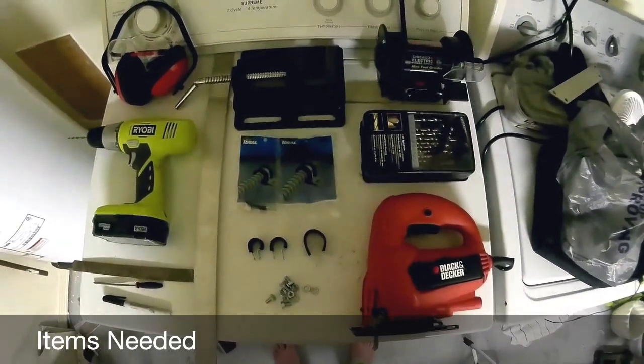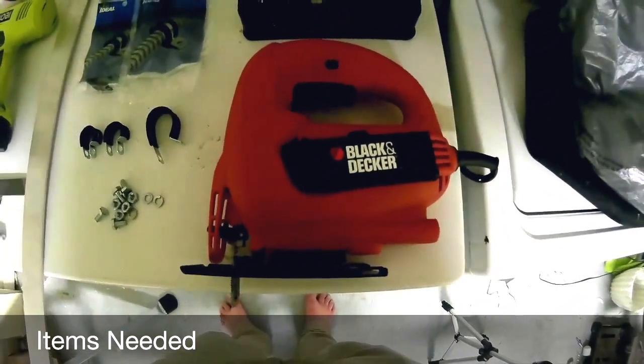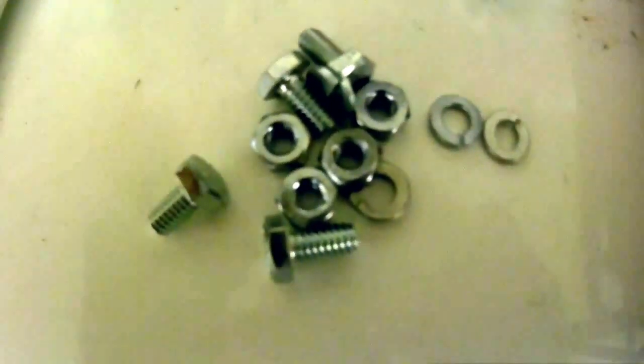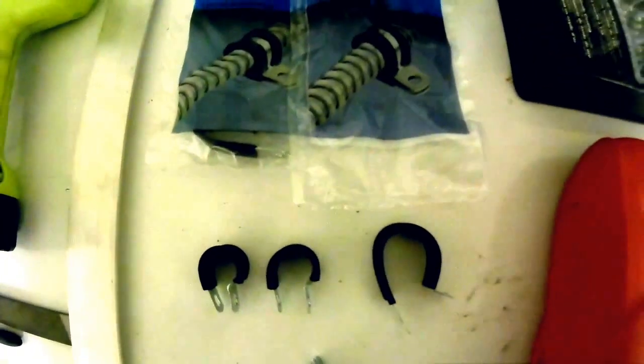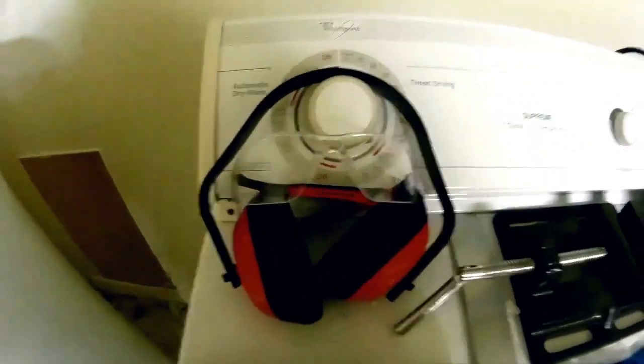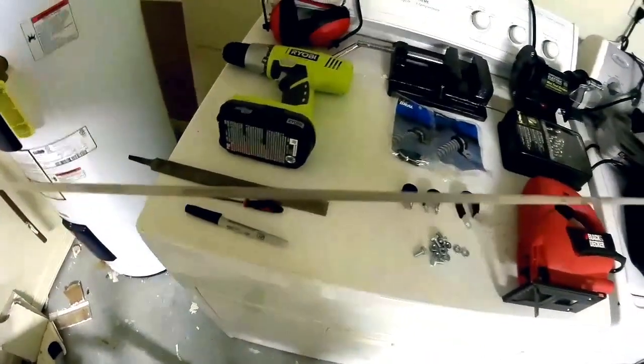Here are the tools you'll need to get the job done: a jigsaw or bandsaw with a metal cutting blade, a good set of drill bits, an assortment of screws and nuts — four of each — rubber insulated electrical cable ties (two one-inch size and two half-inch size), a writing tool and various files, a drill or drill press, safety glasses and ear protection, and a piece of aluminum stock. This piece here is one-eighth inch thick by one and a half inch wide.